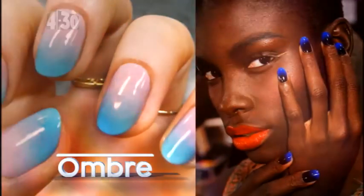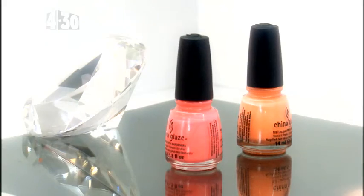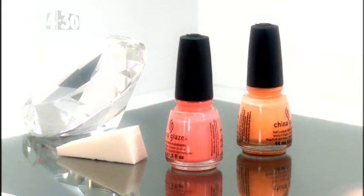Now this look is everywhere right now. I love the sunset look it creates. For this you'll need two nail polish colors and a triangle makeup sponge.